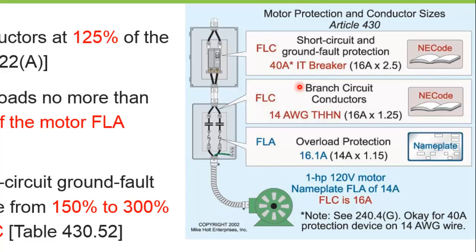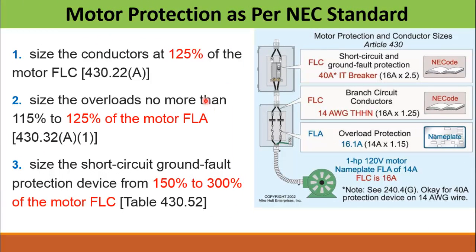I have made separate videos on how to size the circuit breaker and overload relay according to the NEC standard. This video is a summary of how to size all the devices, which also includes the cables used in the motor power circuit.